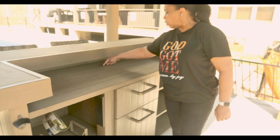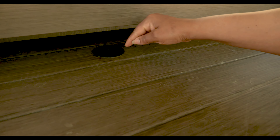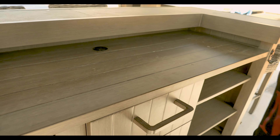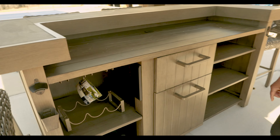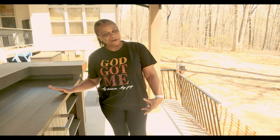You have a hole here where you can feed the cord in. So if you do put your blender here, no cords, y'all — you can put it down there. You can see pollen is setting in, but yeah, I love that part about this as well. So overall, this is a very nice bar.